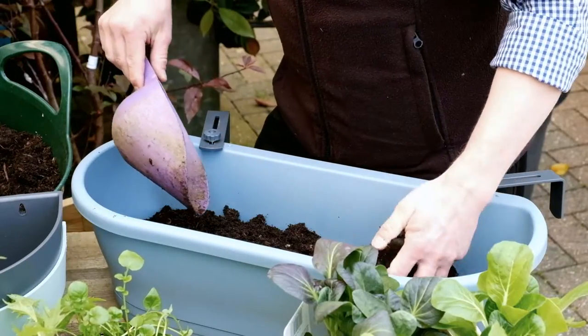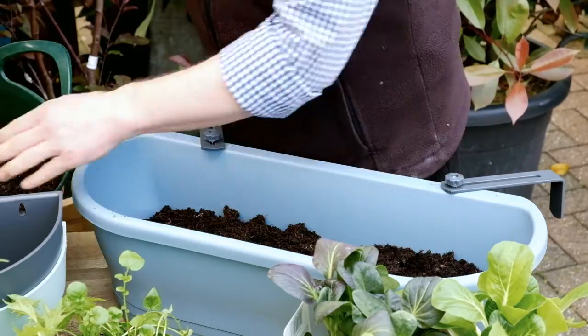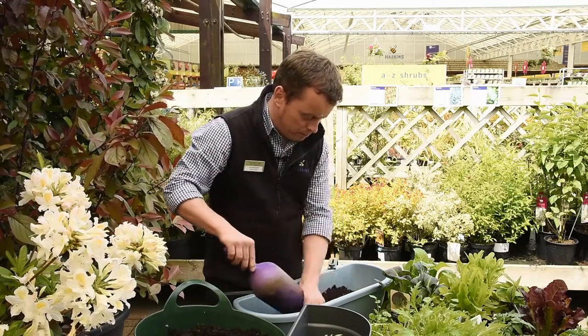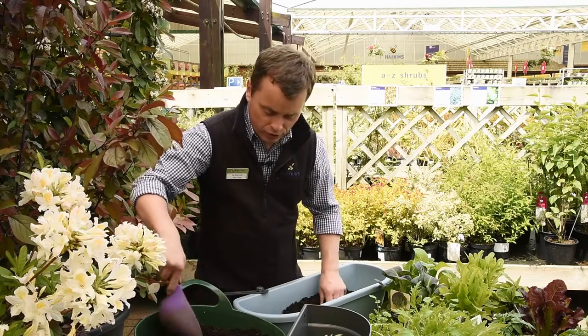Putting in some soil, we're just breaking it up with our hands. This is the nice easy job — making sure it's evenly distributed.